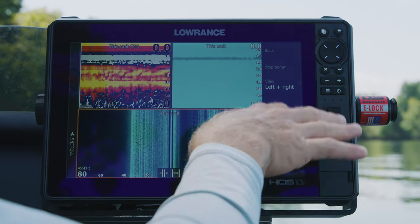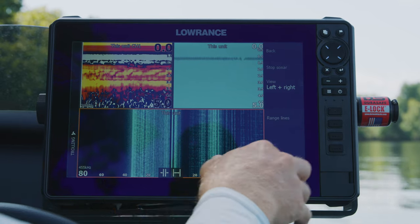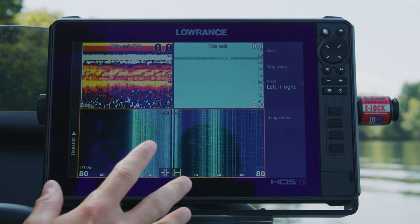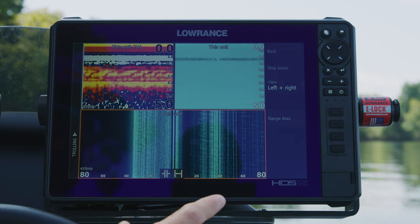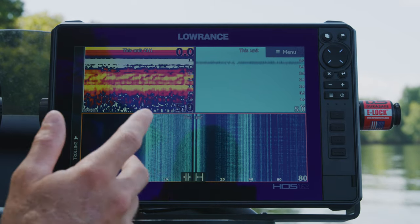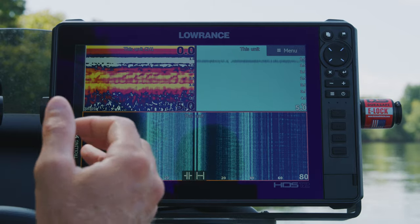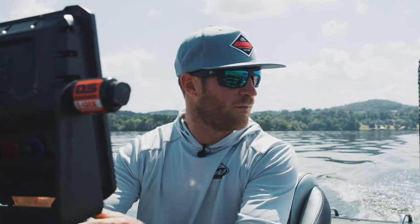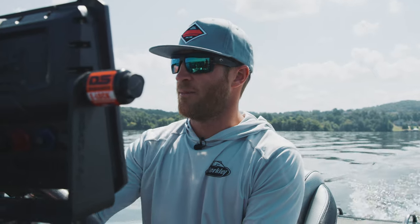I don't run range lines — I can see it all right on screen. That's my general setup when I'm hitting the water all over the country or fishing an offshore tournament. One side tip when graphing side imaging: there's no need to hurry. Three to four and a half miles per hour is good, and keeping a steady consistent boat speed gives you the best, cleanest image.